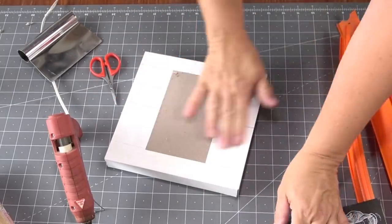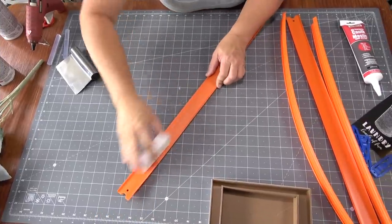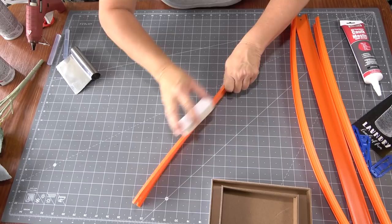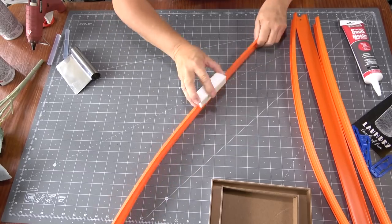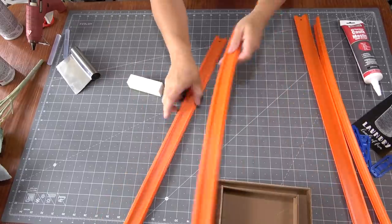Now that it's smooth, I'm going to take my sanding block — also from the Dollar Tree — and just start roughing up the entire track all the way around. You want to take off the sheen so that the paint has something to stick to. Once it's no longer shiny, you can begin the assembly process.